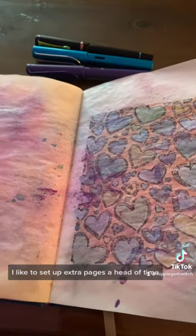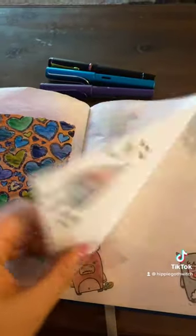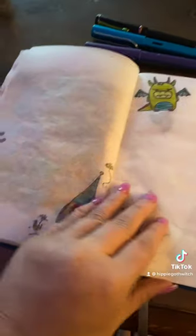I like to set up extra pages ahead of time, and then I can just write on them as I get to them. I love how you can see both sides.